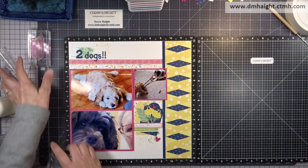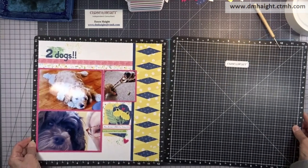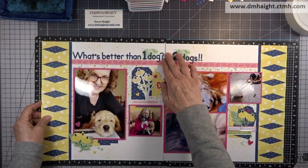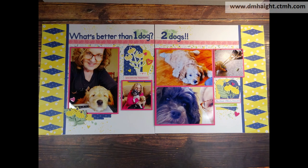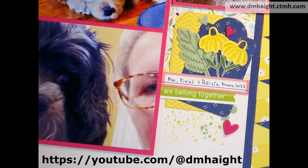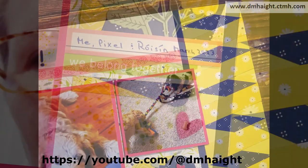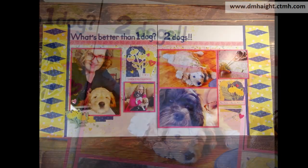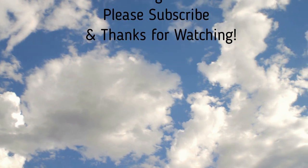Now we'll bring in the left panel and you can see the full double page spread. 'What's better than one dog? Two dogs!' So cute. Here are some close-up shots. You can catch more projects, layouts, and cards on my YouTube channel — just search under my name or Pixels and Paper Crafts to find more creative things made with Close to My Heart products. I hope you're having a fun, creative day today, and I appreciate you watching. I'll see you next time.